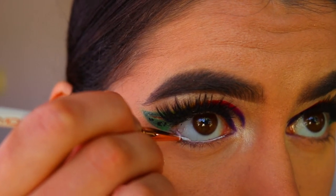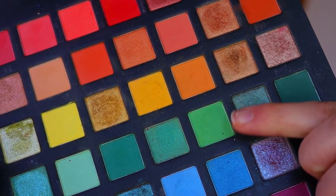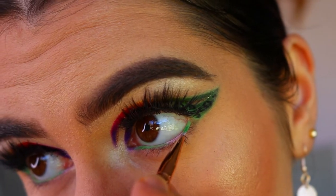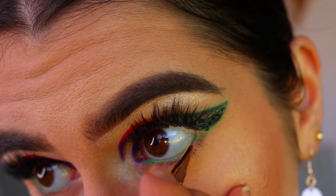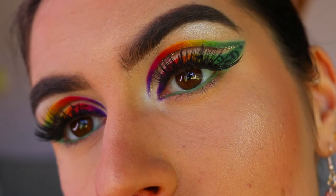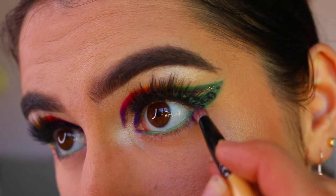For my waterline, I'm taking the NYX Jumbo pencil in Milk again as a base for the eyeshadow I'm going in with. I don't have a green eyeliner pencil so I use a green eyeshadow on the waterline — hence using the white eye base so the eyeshadow shows up more pigmented. If you have a green eyeliner pencil or green gel liner this step would be easier. However, if you have sensitive eyes, don't use eyeshadow on your waterline; use an eye pencil instead.